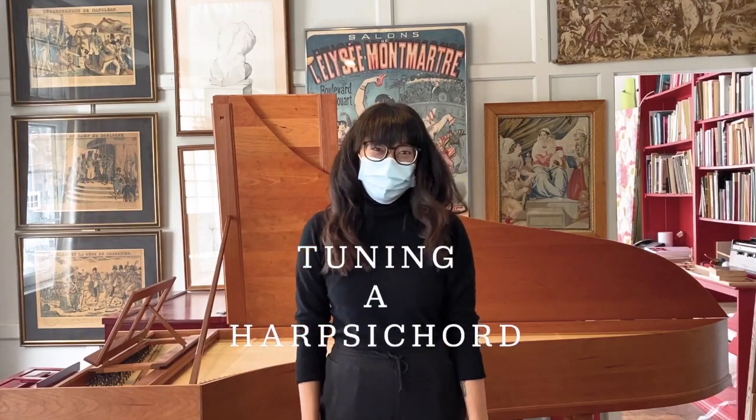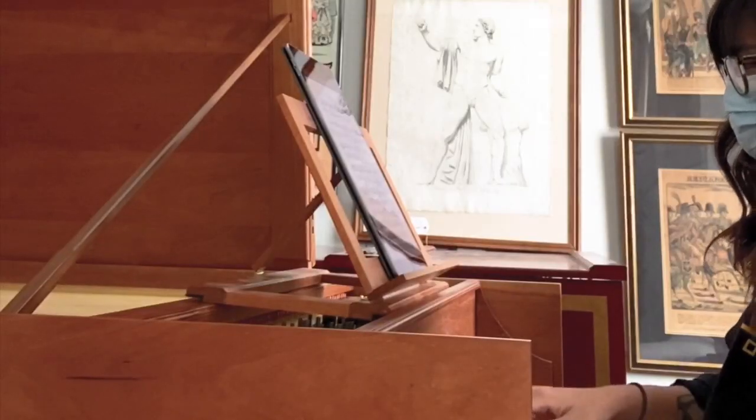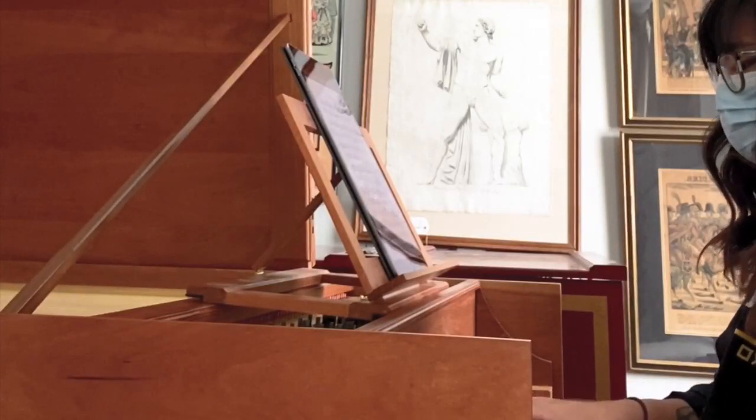Hi everyone, it's Seymour. It's been a week since I've arrived at Zuckerman, and I'm ready to show the first thing I learned. This week I'm showing off what I've learned about tuning a harpsichord.